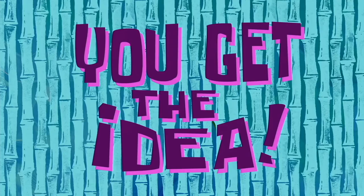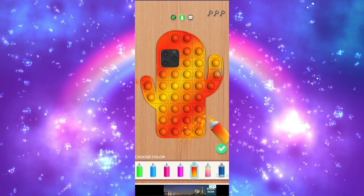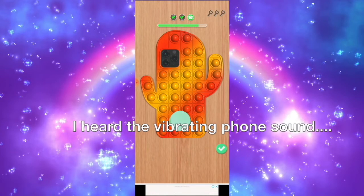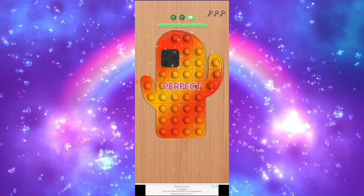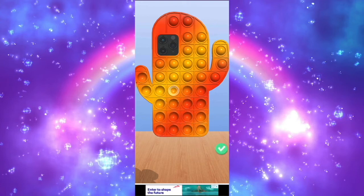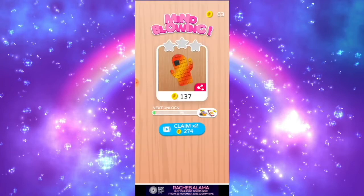Those ads are so annoying — they just interrupted my speed. Then we could polish the gradients using a polisher, which is a sphere shape. Perfect. Now we could have fun by popping the phone case. Aren't those toys so satisfying? We finally did it! That was our first success of making a poppet fur.